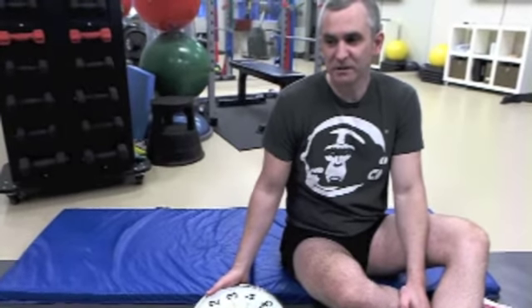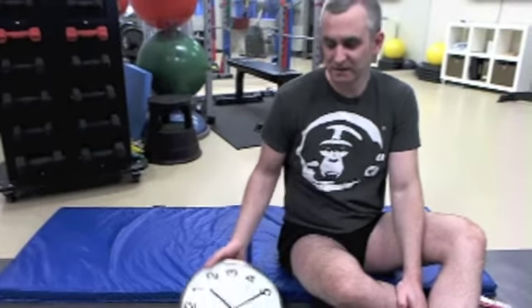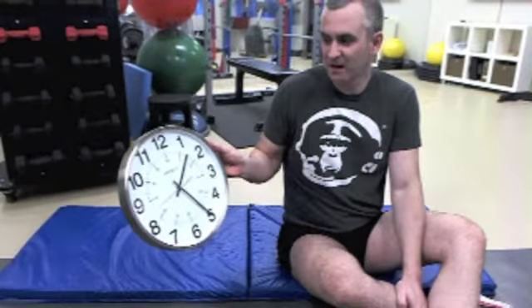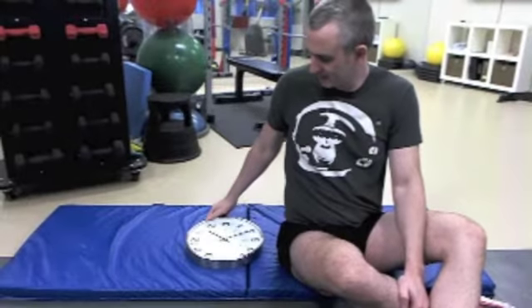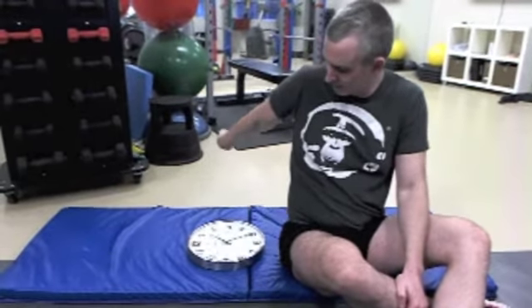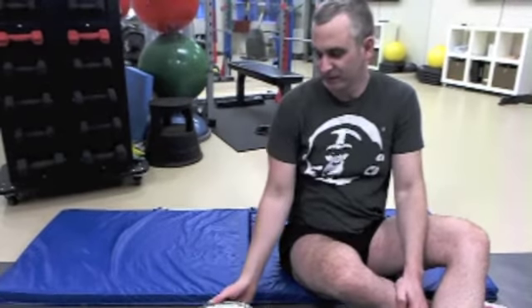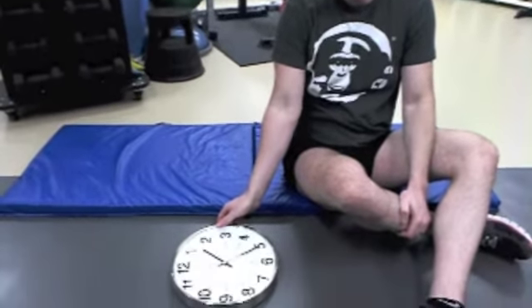The analogy I use to help people become aware of this is the analogy of a clock, placing it so that the 12 o'clock position is here, 6 is here, 3 is there, and 9 is there. So when I use those numbers, that's what I'm referring to. I'm going to put the clock right next to me like this.